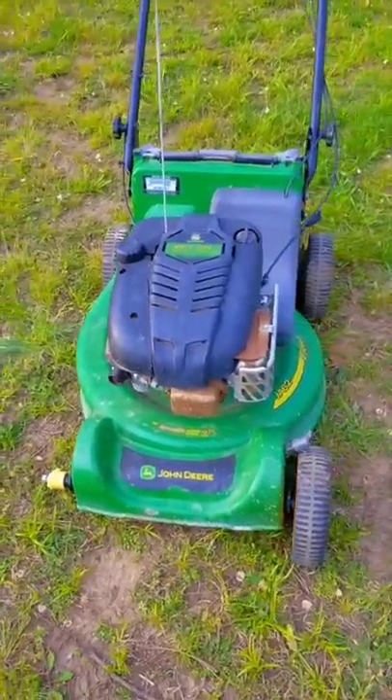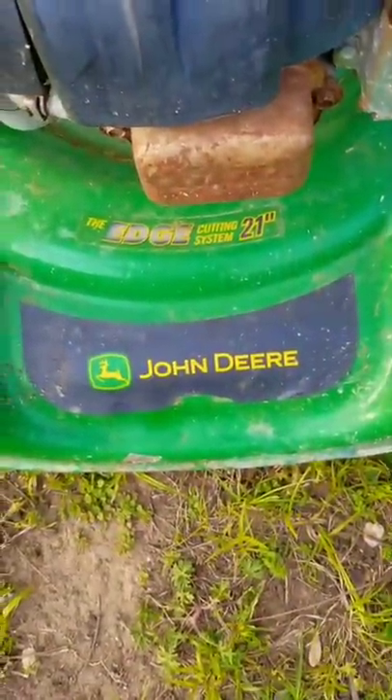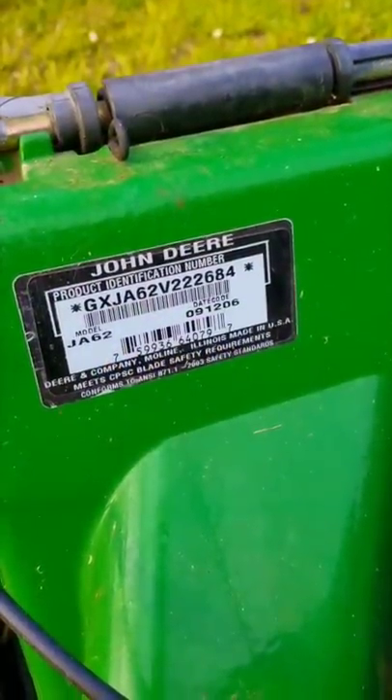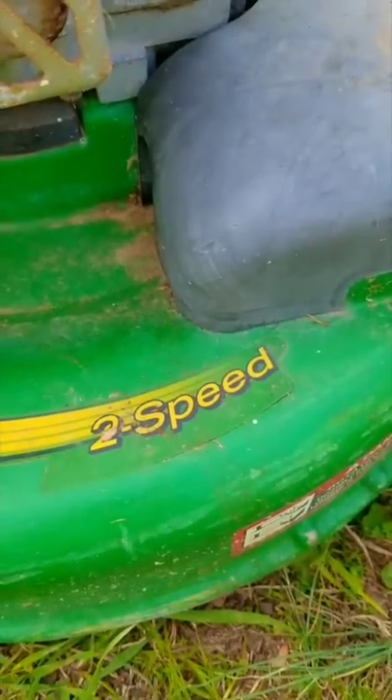In the next video, we're looking at this John Deere lawnmower, and it's got a pretty interesting story to go along with it. It's in pretty decent shape considering the long life it's had, but it's definitely not pristine. It's very well built and made to last.